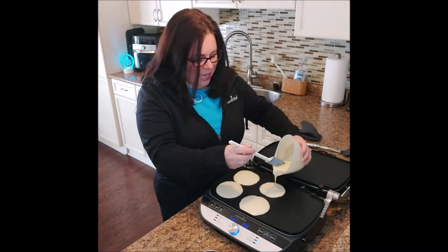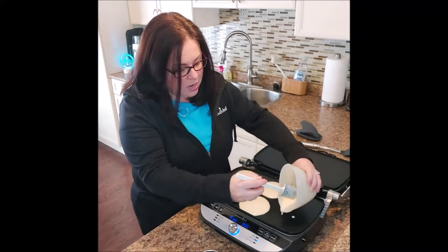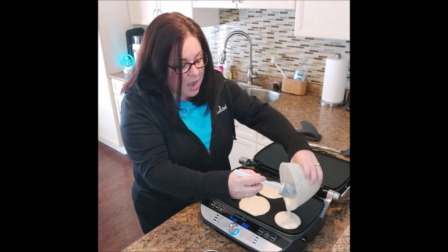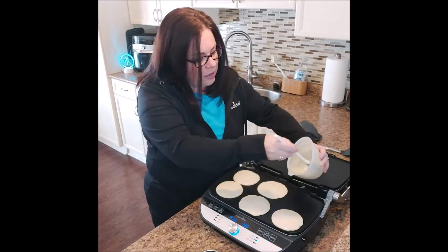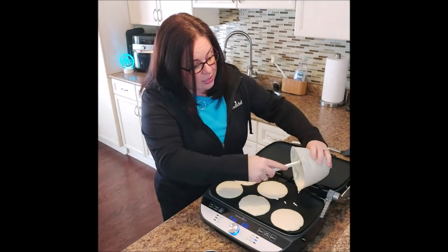If you're not making pancake batter from scratch and you're using store-bought, you can always add in some extras to elevate the flavor a little bit. You can add in some cinnamon, some nutmeg, some vanilla — whatever you like. It just kind of elevates it.